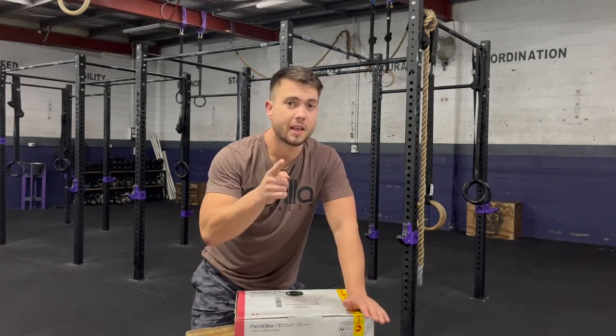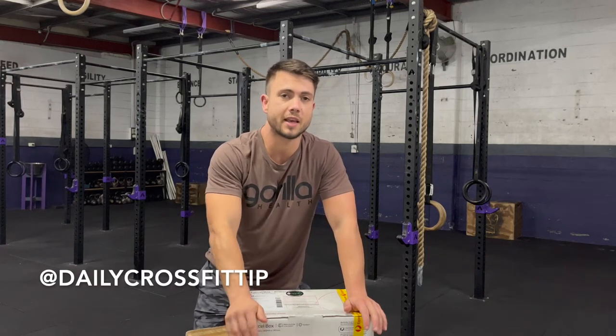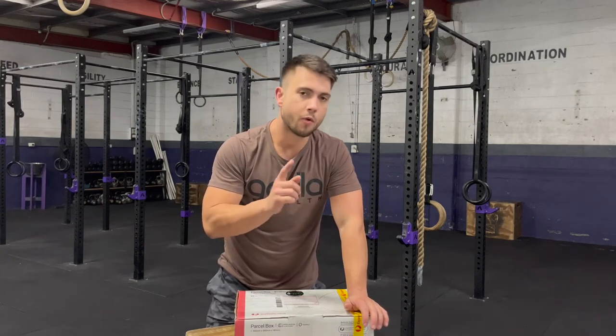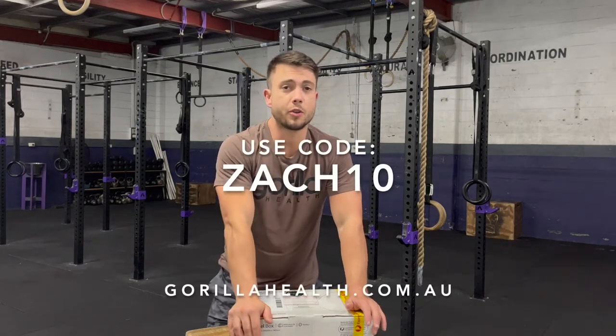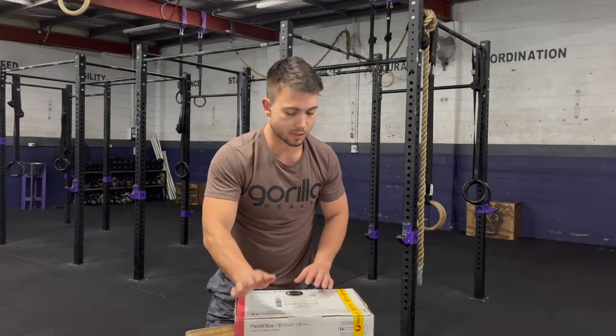That being said, if you haven't followed my tip page on Instagram, go down to the description below and hit that daily CrossFit tip. Follow that for heaps of CrossFit and fitness tips. Let's get into the Gorilla Health unboxing. Remember, if you ever go into Gorilla Health, make sure you use my code ZACH10 — that gives you 10% at the checkout.